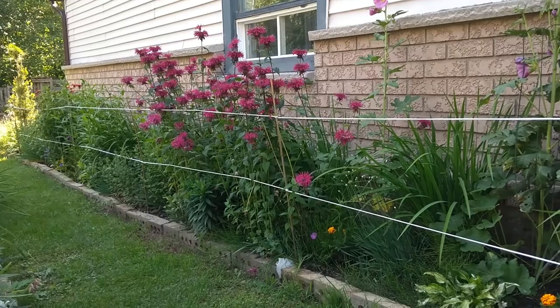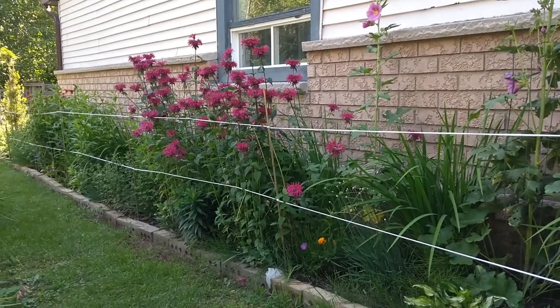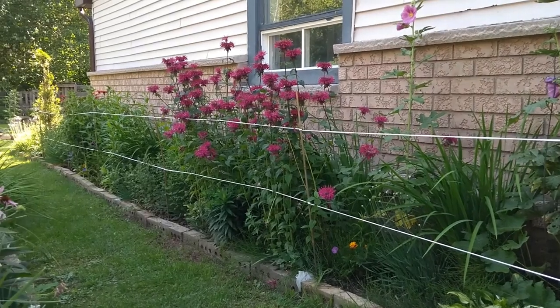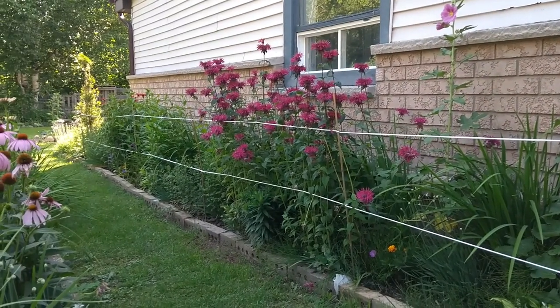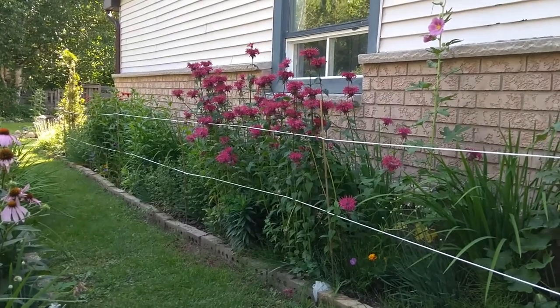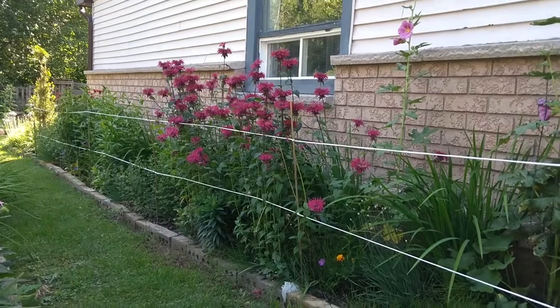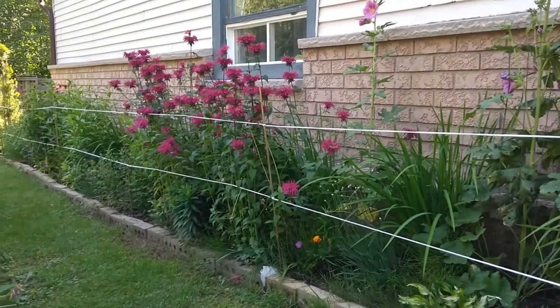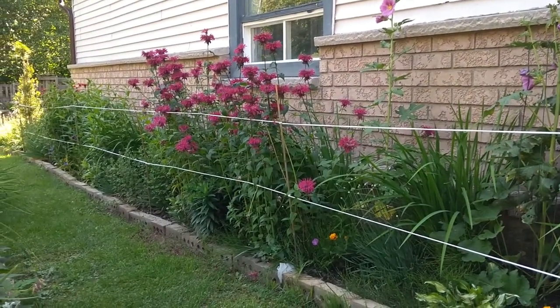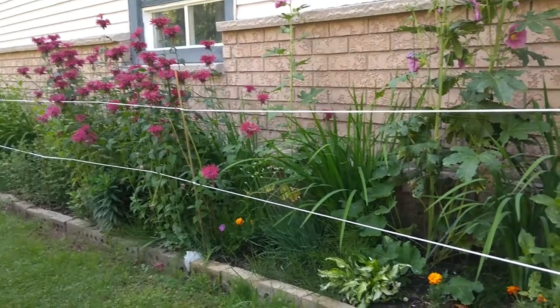Initially I had some trellises there, but they were not enough to keep the plants from falling over. So I figured I don't want to get any more trellises — I just want something neat. I slept on it last night and this morning I came out and put the idea together, and I like it very much. Plus it just adds something to the garden.